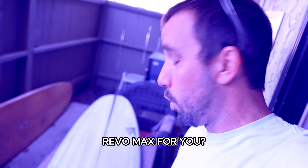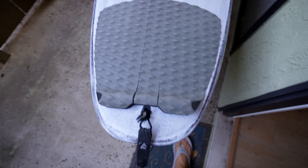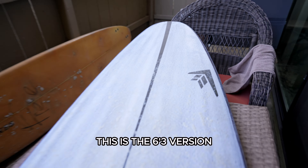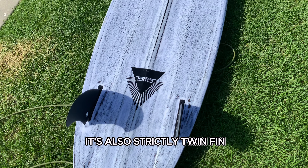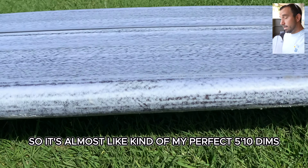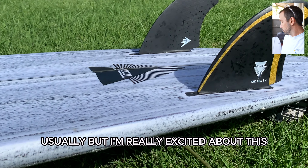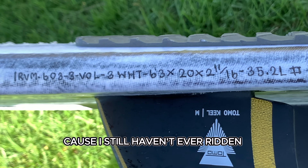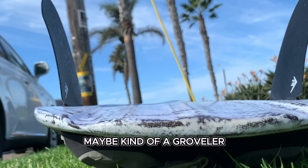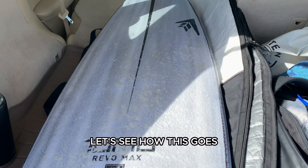Is this crazy-shaped Revo Max for you? Stick around and let's find out. Pretty wide tail and a super wide nose — this is the 6'3" version, strictly twin fin, at 35-ish liters. It's almost like my perfect 5'10" dims, but I'm really excited because I still haven't ridden a shape like this. It's kind of like a step-up twin, maybe a groveler. Let's see how this goes.